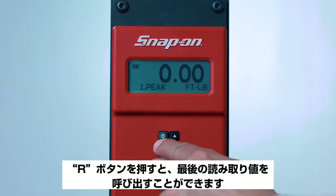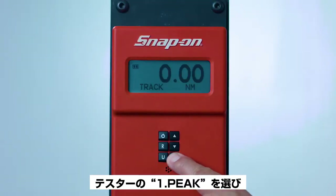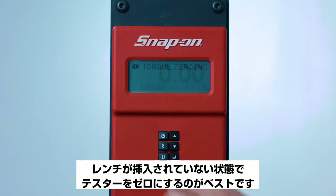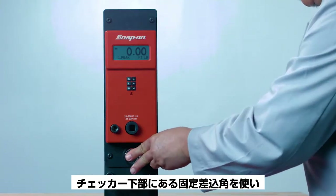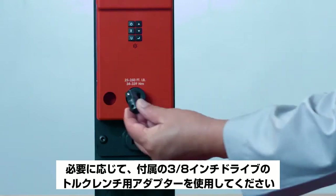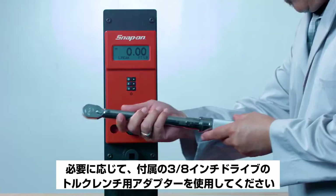To test click-type torque wrenches, select First Peak on the tester, then select the desired unit of torque. Before you test your wrench, it's best to zero/tear the tester without the wrench inserted, and then exercise it at least six times at the maximum setting using the stationary exercise socket at the bottom of the checker. If needed, use the included adapter for three-eighths inch drive torque wrenches.